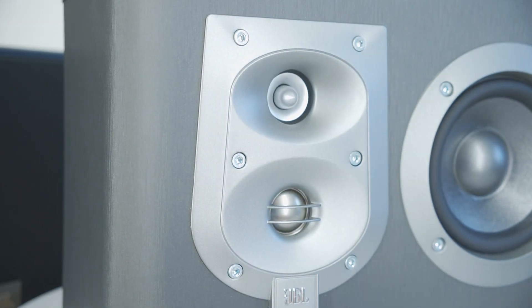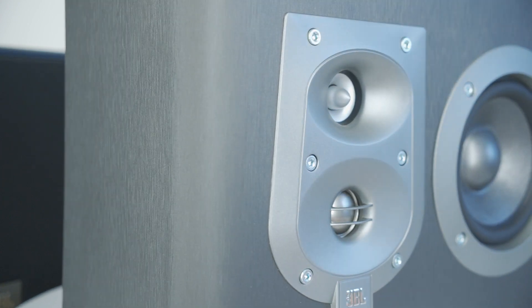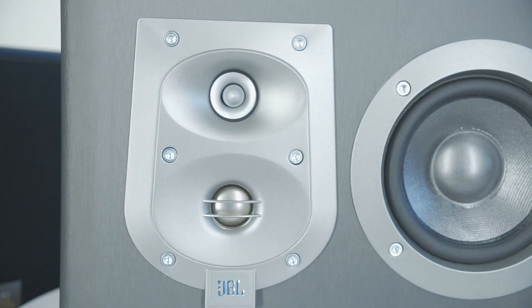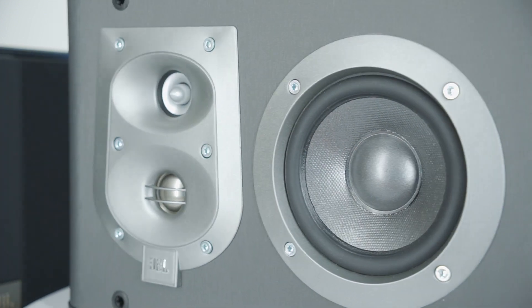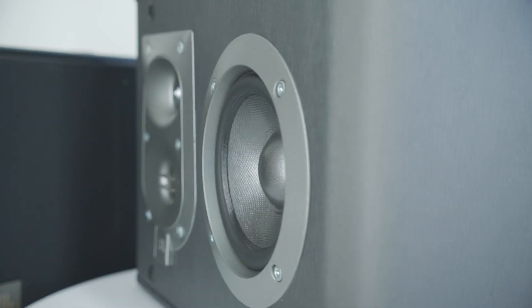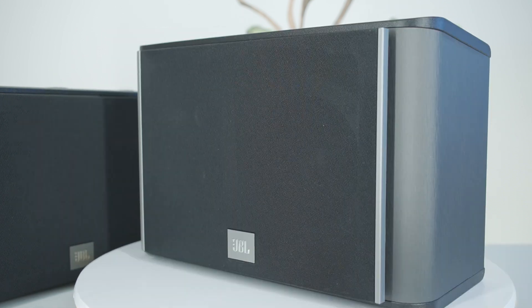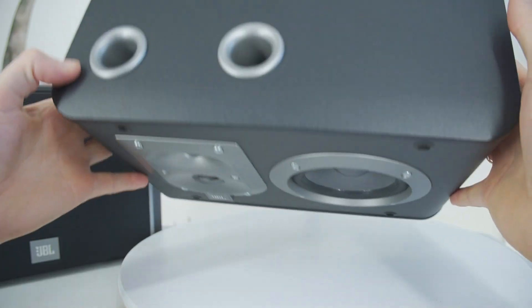The tweeter waveguide technology delivers clean sound imaging. GBL claims that their engineers designed the ES10 loudspeakers to produce precise, exceptional sound. The speakers come with built-in mounts for wall hanging, stylish speaker grills, and a compact size.